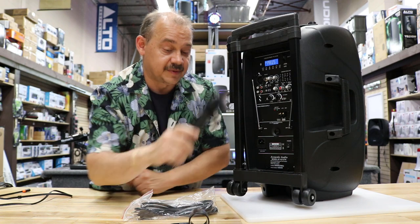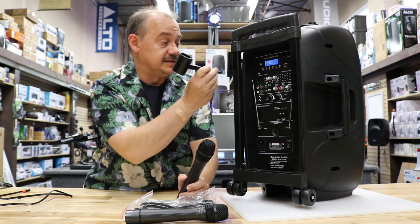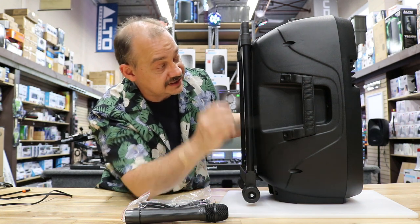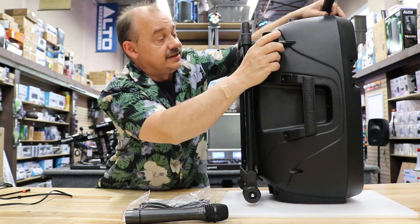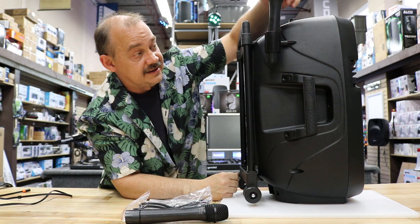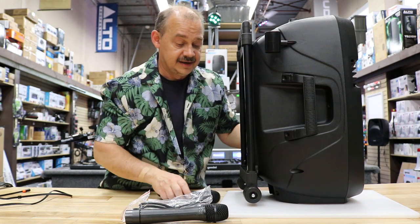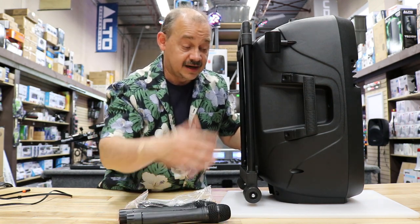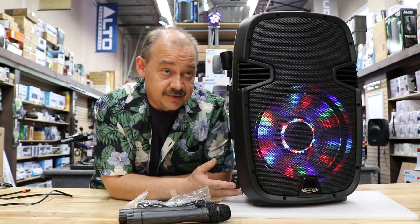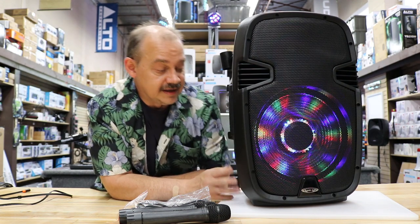Wireless microphones are included — you get two of them, not one. You also get holsters that slide in on the side of the speaker; they push right in and the microphone slots in no problem. There are three handles: one on top and two on the sides, making it very portable and easy to get onto a stand. This unit weighs more than some other 12-inch speakers by about two or three pounds, because it uses a full 7.5 amp-hour battery — that's a big plus.